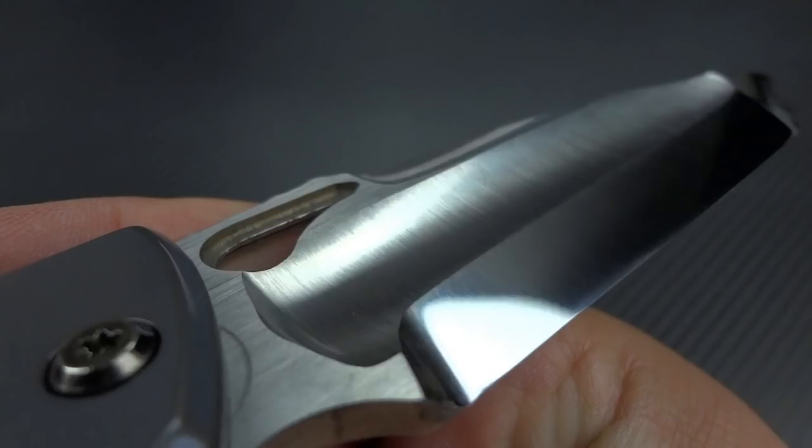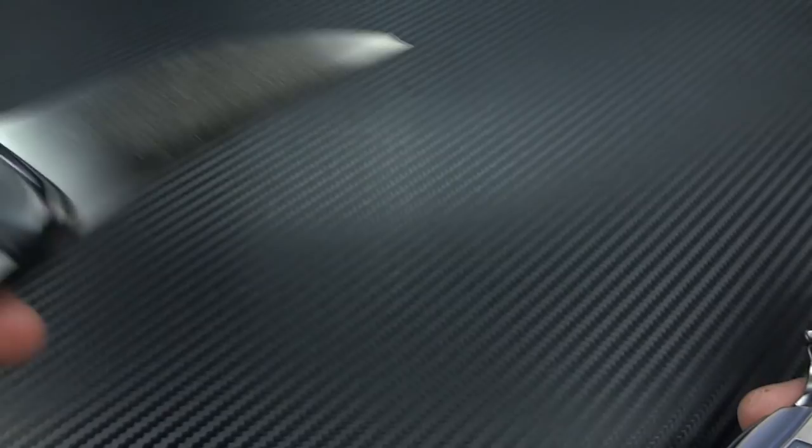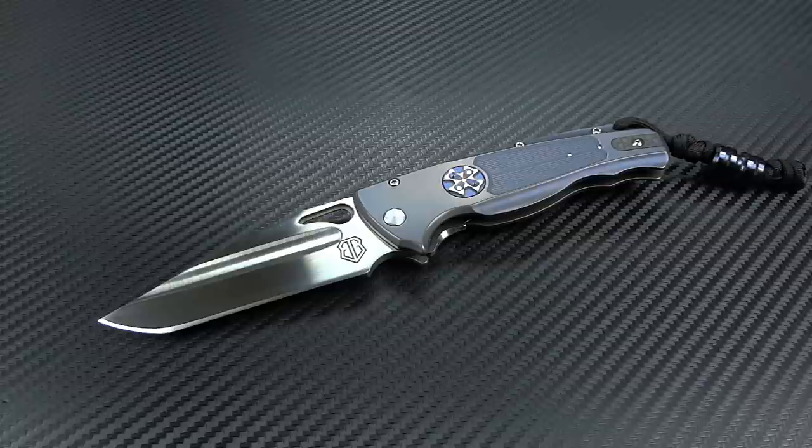I truly cannot get over how badass that grind is. I'm very thankful that John put the fuller into the flat side, because chisel ground blades are boring as shit to me — you've got a nice cool grind on this side, then you flip it over and it's just a flat piece of steel. He did add a lot of character to that side of the blade. The whole thing is just fantastic. The knife was designed exceptionally — great size, great thickness, great weight, great feel. The ergonomics are fantastic. The action on the knife is fantastic.